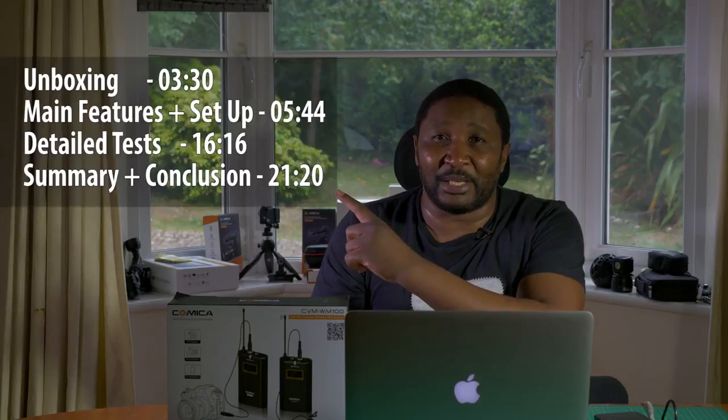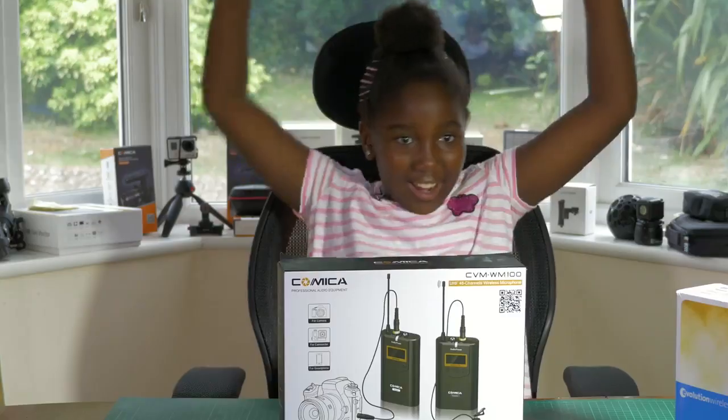So in this detailed review, we're going to do a quick unboxing, then walk through some of the main features and how to set it up for first-time use on a video camera. Next, we'll do detailed tests comparing this microphone with the Sennheiser, which is what I'm currently using to record this video. We'll then end with a brief summary and conclusion. Feel free to use the timeline to jump ahead to any section. We've got lots to cover, so let's get started.